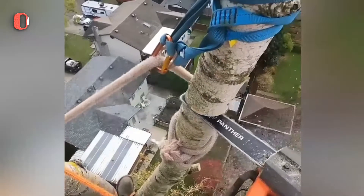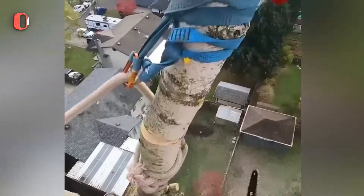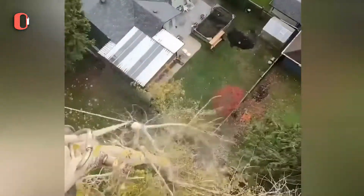In densely populated locations with adjoining buildings, zipping out a dead treetop is the best solution.